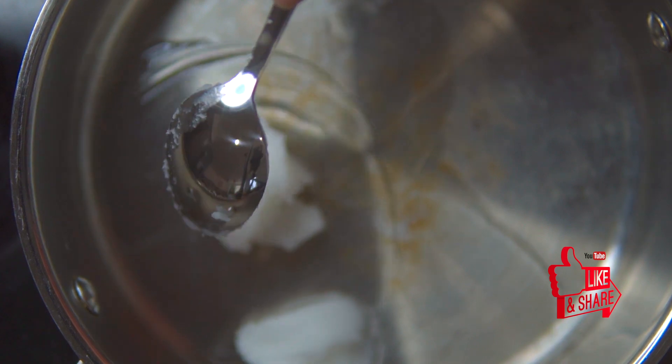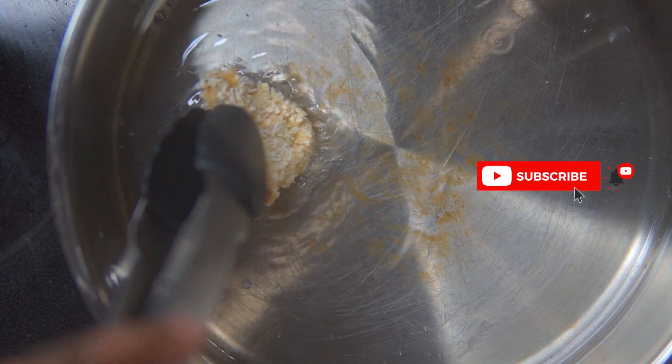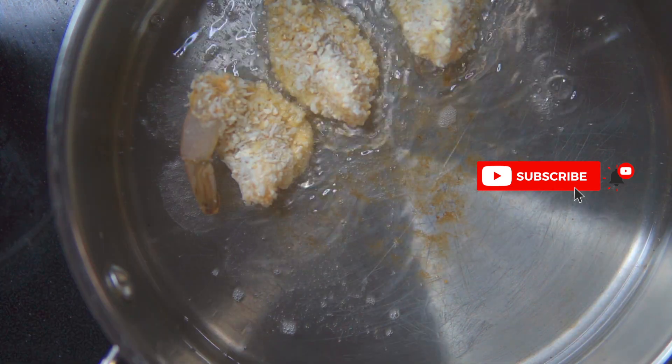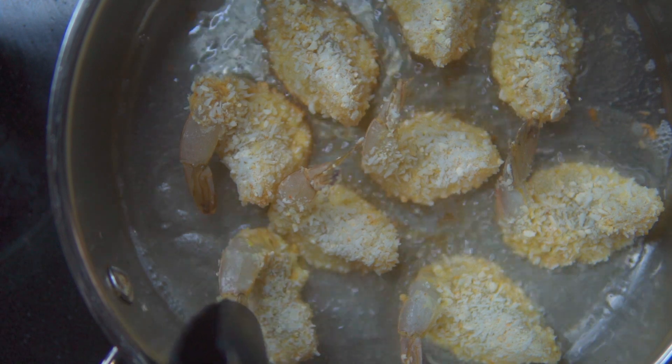Let's prep for frying. We have our virgin coconut oil — super healthy. We're going to test it: just pop a little bit of water in there, listen to it crack, and that's when you know it's ready. Then we're going to fry up our shrimp — about two to three minutes each side is good and you'll be ready to go.